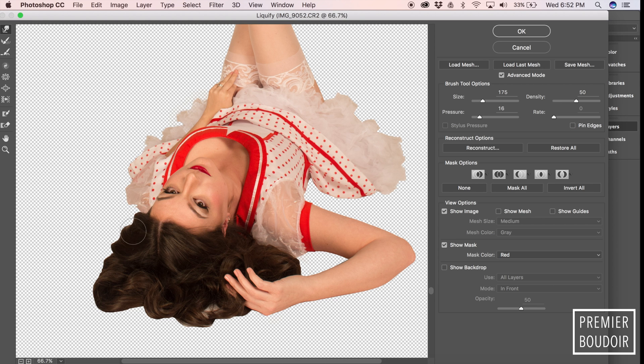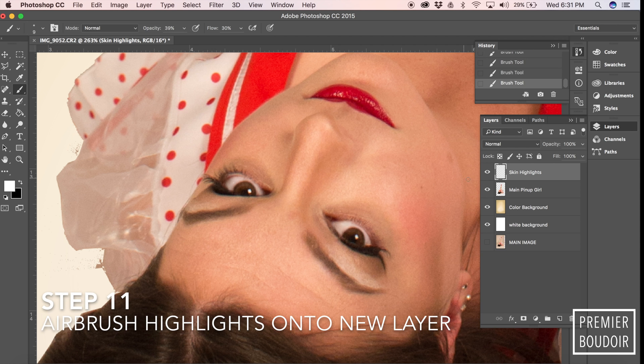We're going to liquefy and tailor her suit — or her dress rather — and her hair.